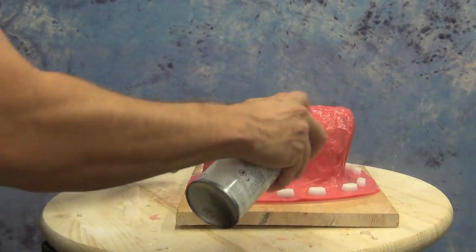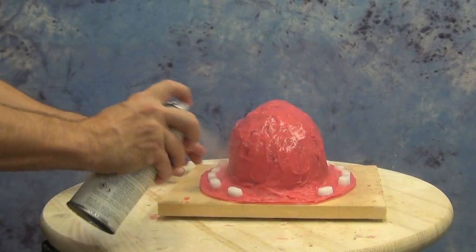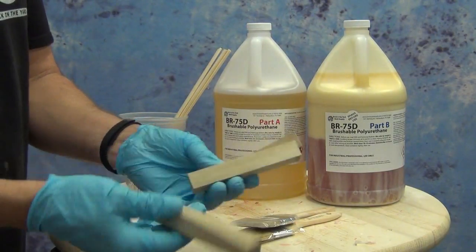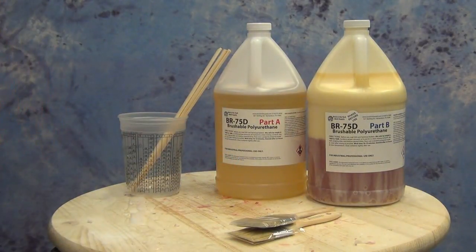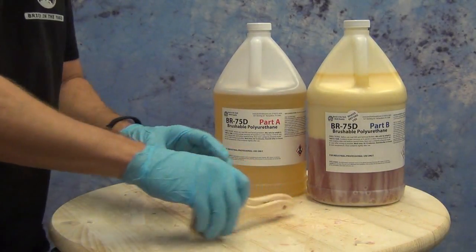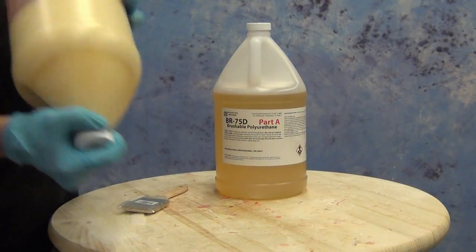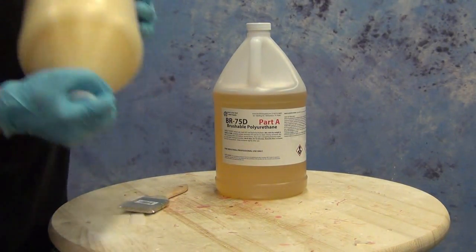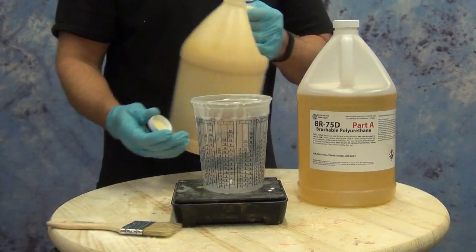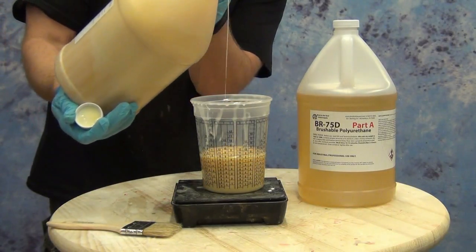The BR 75D is a brushable resin formula that's very simple to use and extremely strong. When the two components are mixed together they cure to a very hard 75D resin. Note that the Part B has a filler that needs to be suspended, so make sure you shake Part B really well until it's one uniform color before measuring. Also important: the BR 75D is a one-to-one mix ratio by weight, not by volume. Make sure you have an accurate gram scale, because the two materials have different specific gravities and measuring by volume will give you an off-ratio mix.